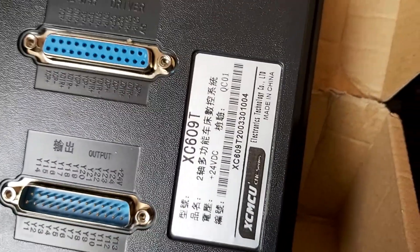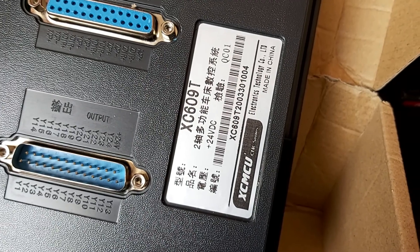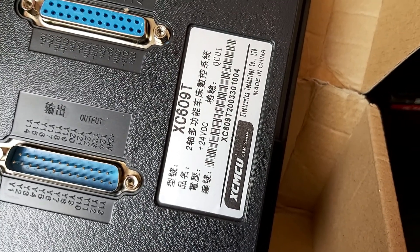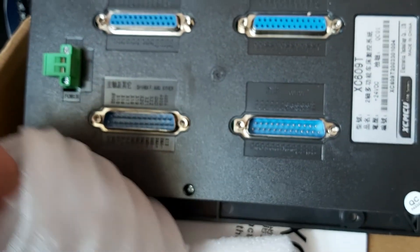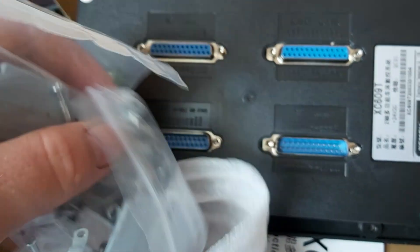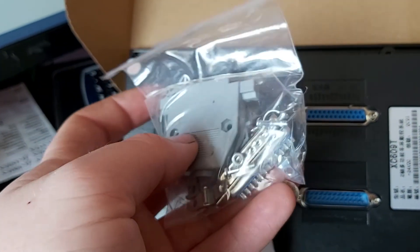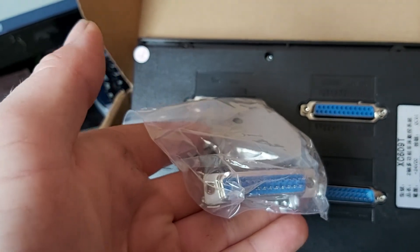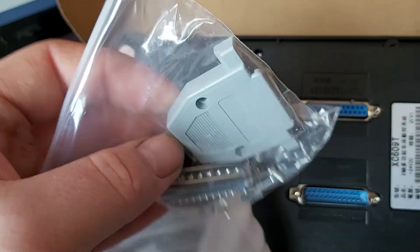As you can see, 24 volt DC, made in China. We have what looks like DB25 plugs — connectors that we need to solder up for the specific uses, which is handy — it's good to get those included.